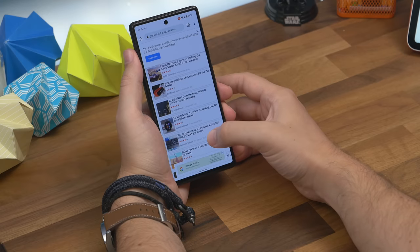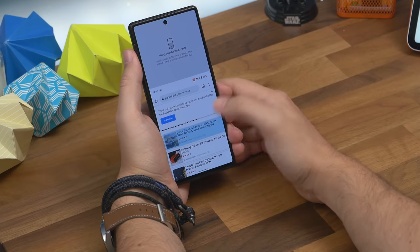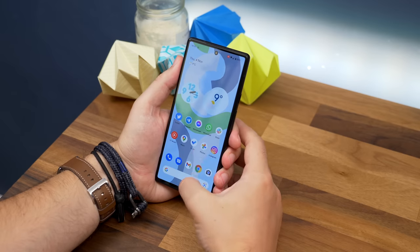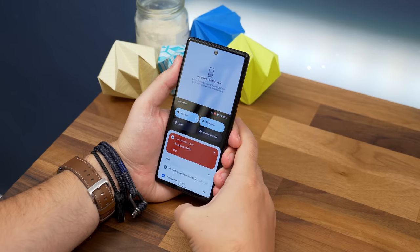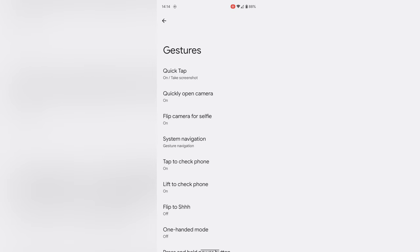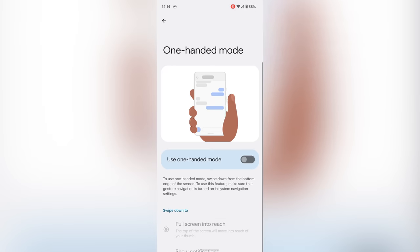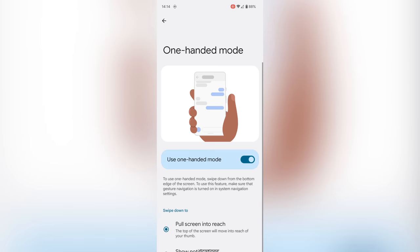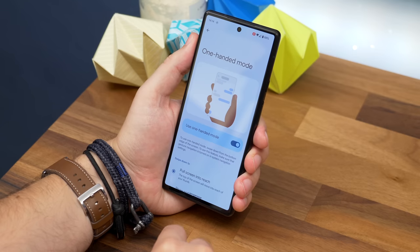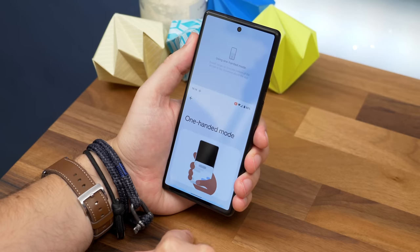Number three is one-handed mode. The Pixel 6 and 6 Pro have big screens, so you might find some stuff at the top hard to reach. That's why Android 12 now has a one-handed mode that brings content down from the top of the screen. Head to Settings > System > Gestures and choose One-Handed Mode, then toggle it on. Once active, swiping down at the bottom of the screen brings the user interface lower, allowing you to reach the top with your thumb.